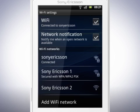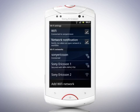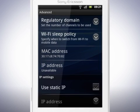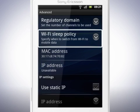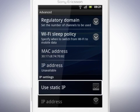Once you have successfully connected, you'll see a Wi-Fi icon in the status bar. Other settings can be found by tapping the Menu key and then tap Advanced. Tap here to specify the Wi-Fi sleep policy, and if you wish, set a static IP address.